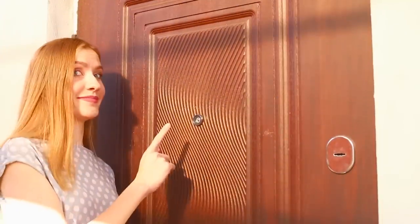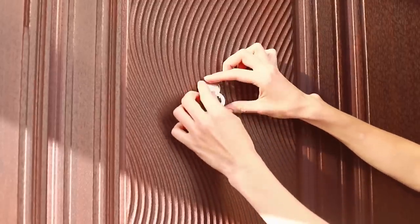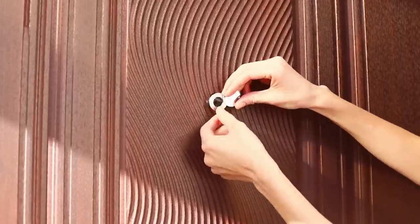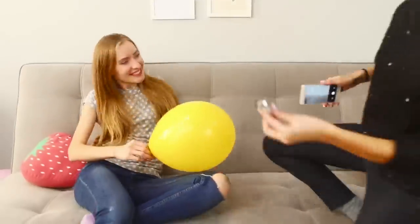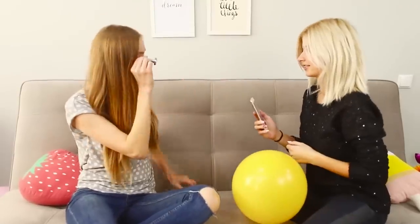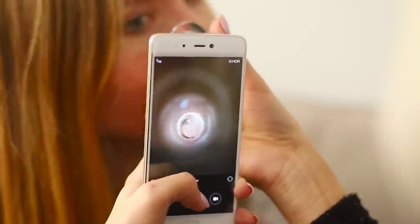For the next life hack, you will have to borrow a peephole from the door for a while! Carefully unscrew it from the door! Attach it to your camera and point the lens at a friend! Welcome to the world of fisheye photography! The peephole increases the angle of coverage and adds volume to the picture! The pictures turn out 3D, as if you're looking at them through a peephole!